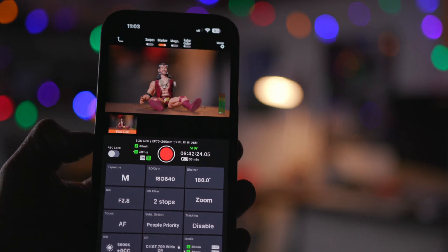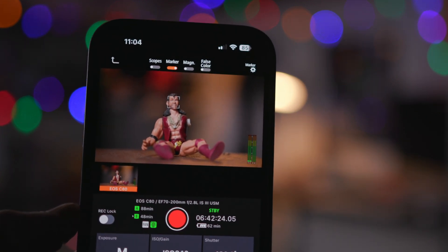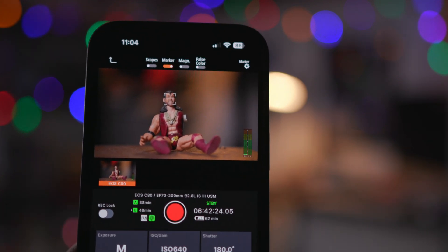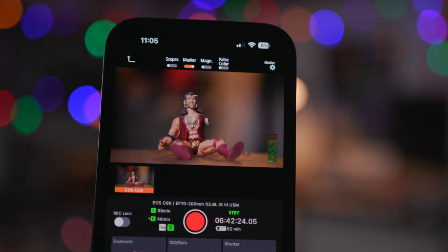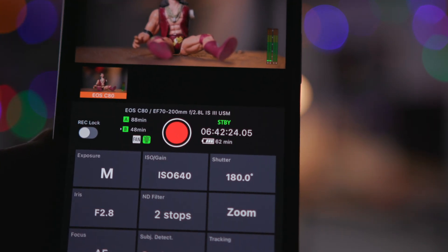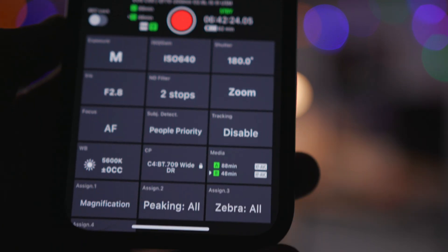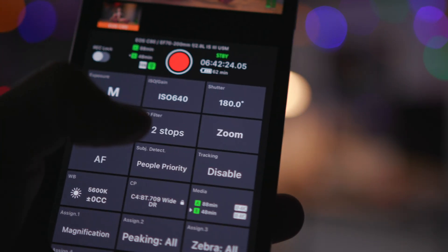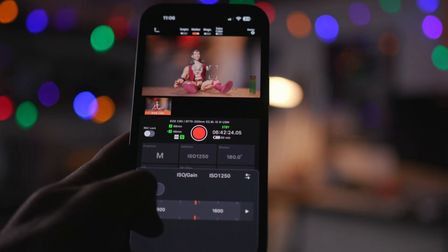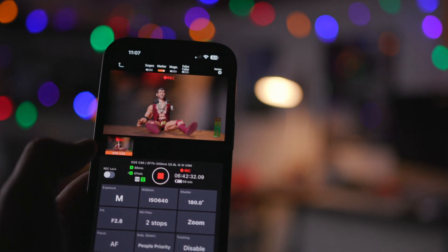When you open the app, this is what you see. There's a live view of your shot — and side note, that's a Razor Ramon 1996 WWF figure, one of the most sought after wrestling figures of my childhood. I was so desperate to have one that I bought one on eBay with one arm. Fun fact. You see what camera you're using, what lens you're using, how much recording time is left, and then here's all of the controls. You can go in, change your ISO, make it brighter, and you can start and stop recording right there.